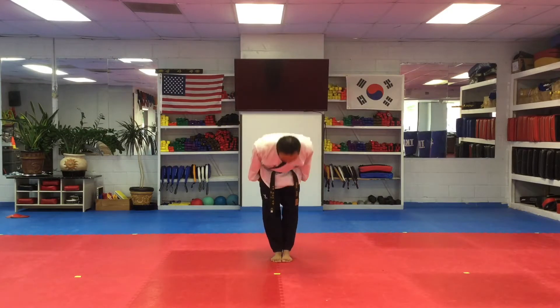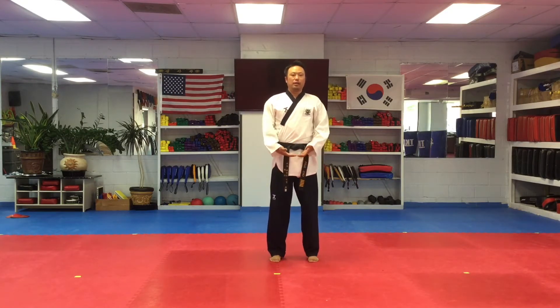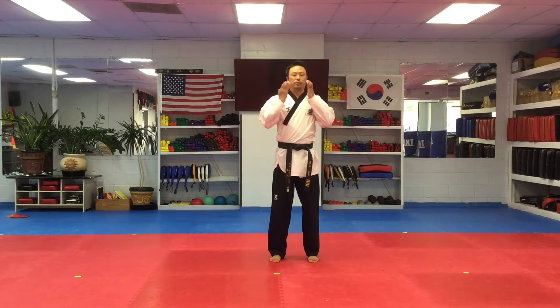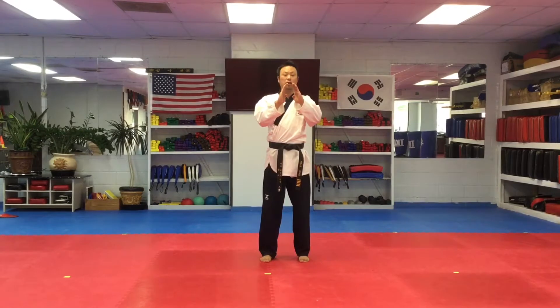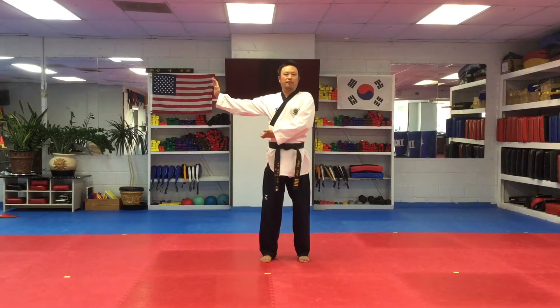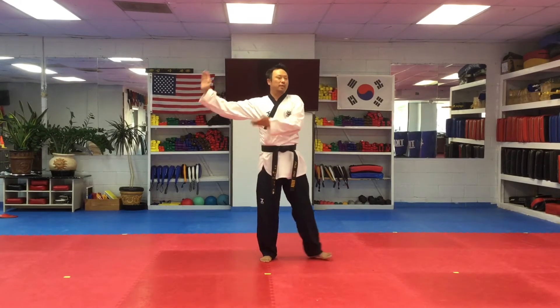Charyeot! About five seconds — move your left foot to the side. Front of your mouth, holding the lock stance. Chamber for double knife-hand block. Back stance, double knife-hand block.